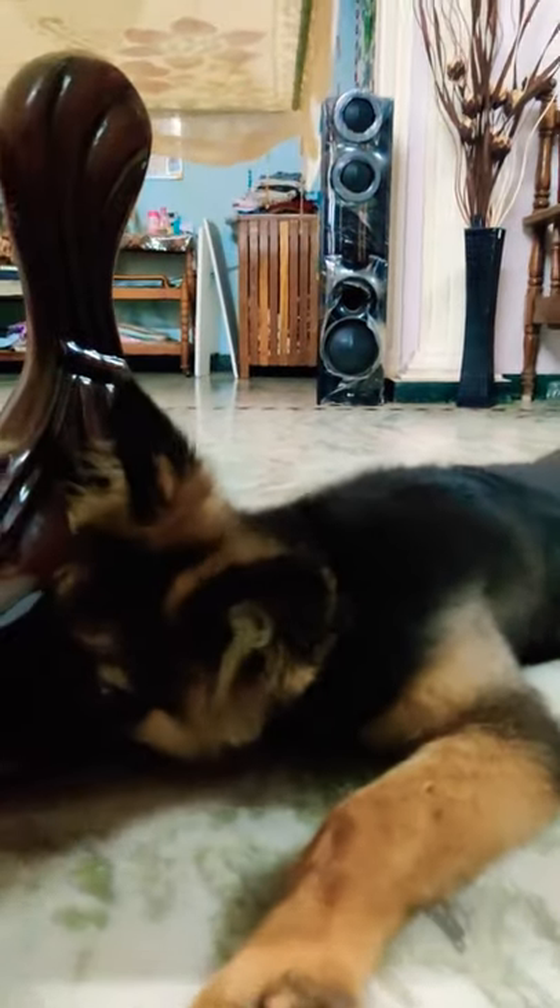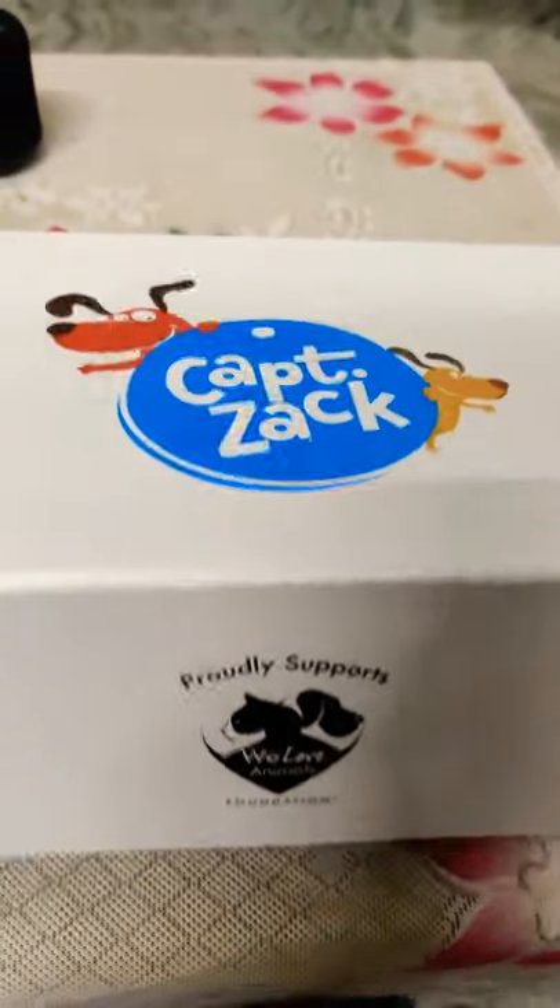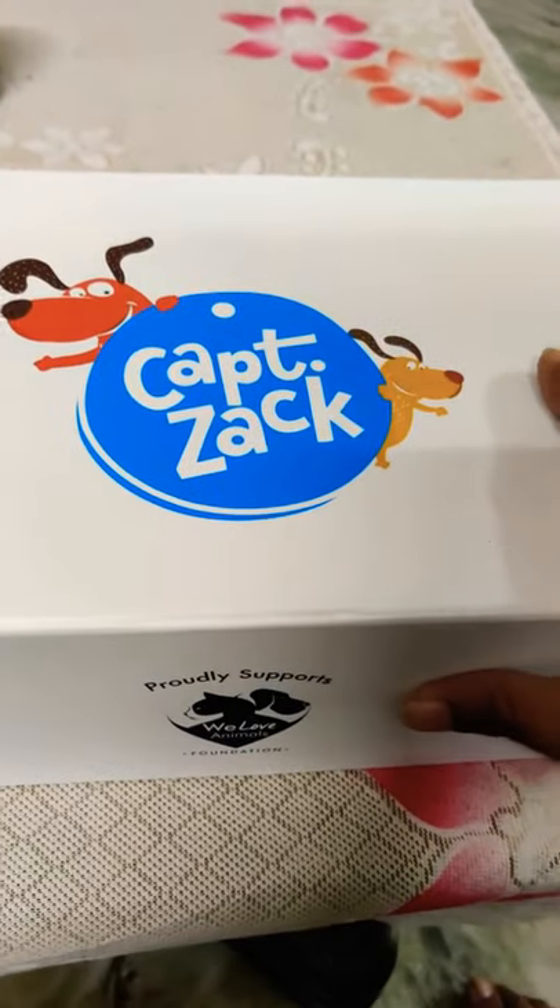Hi Sol, Dira. Hi Sol. Hi friends. So we ordered the Captain's App grooming for Dira.